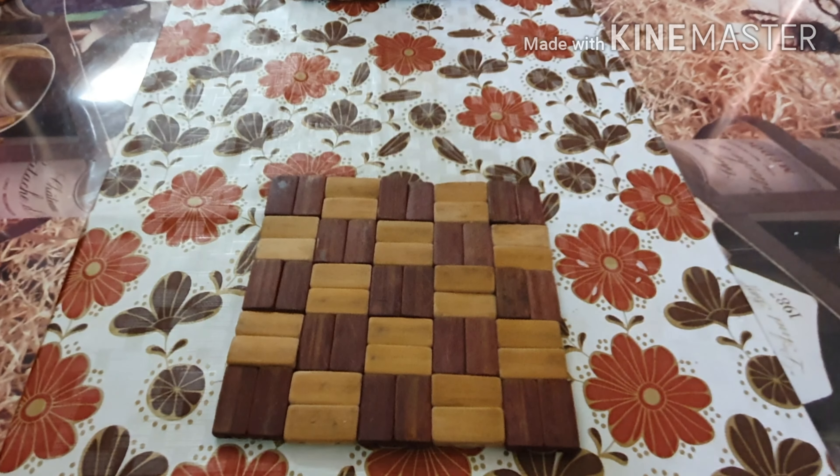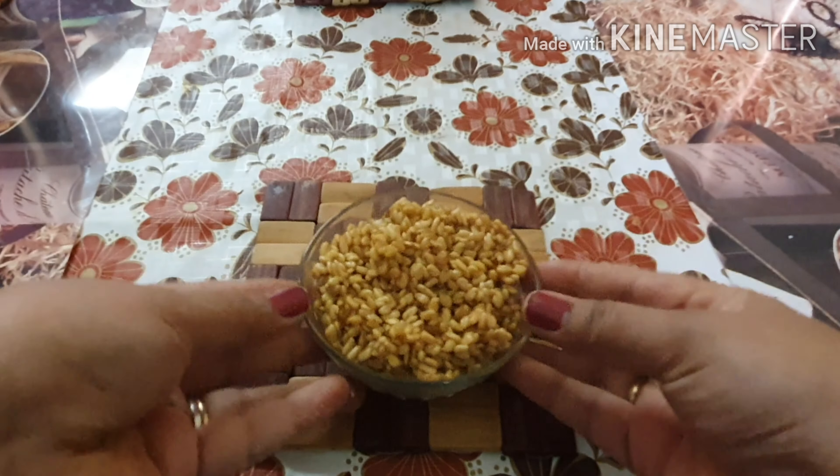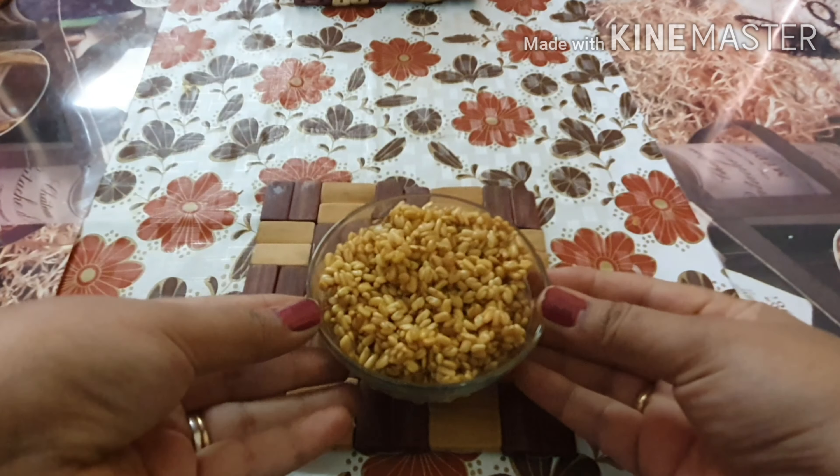Hello everyone, this is Ashrita. Welcome back to my channel. Hello Arna Rande Mirantha, I am very excited.